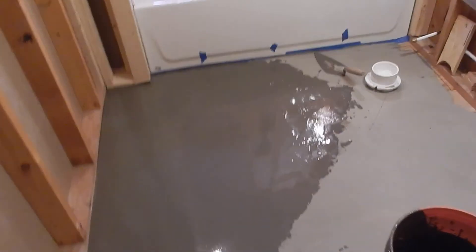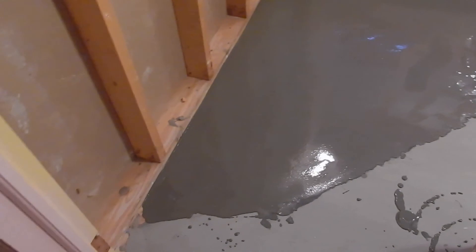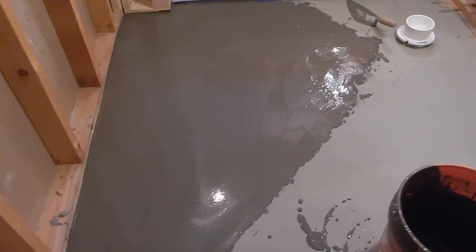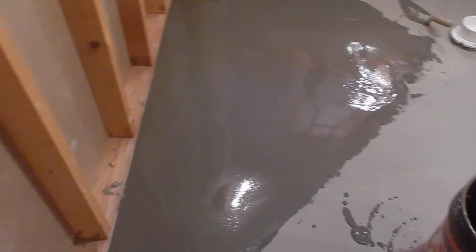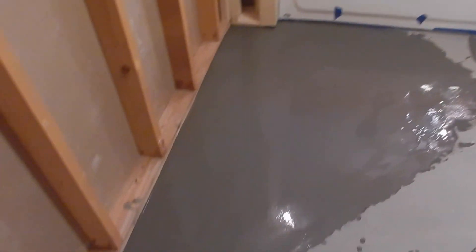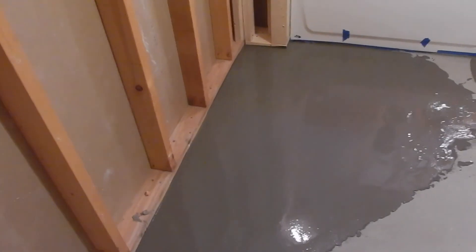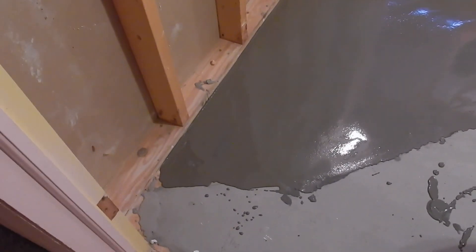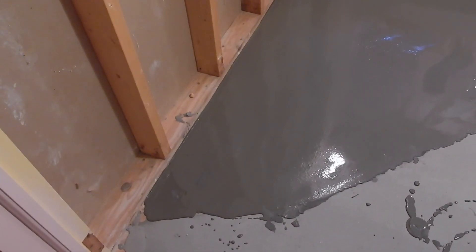So that's the process for putting down floor leveler — it's a pretty easy process. The toughest thing is lifting the 50-pound bag, but once you get that squared away it's easy. Thanks for watching — I'd love to have you subscribe to my channel, and if there are other things you'd like me to show you how to do, please leave it in the comments. Thanks — Bruce with the 5-Minute Handyman.